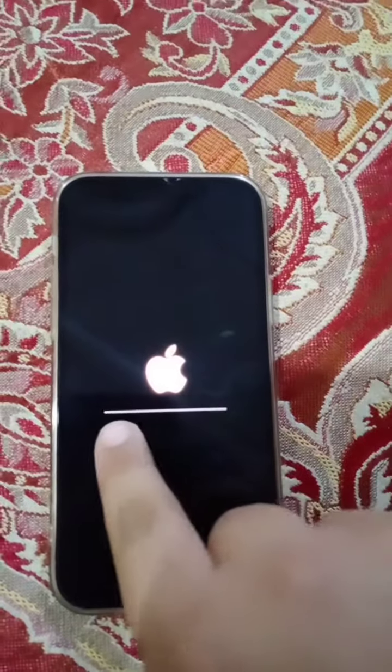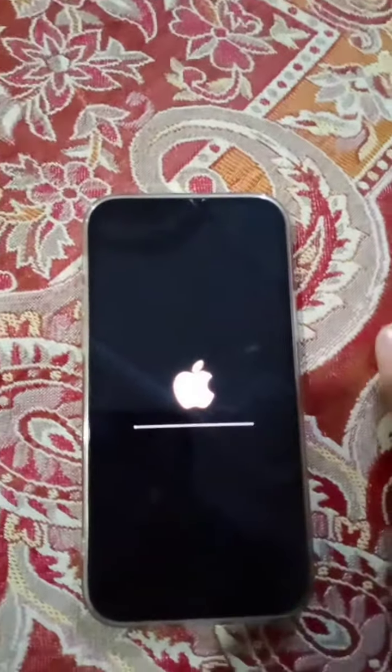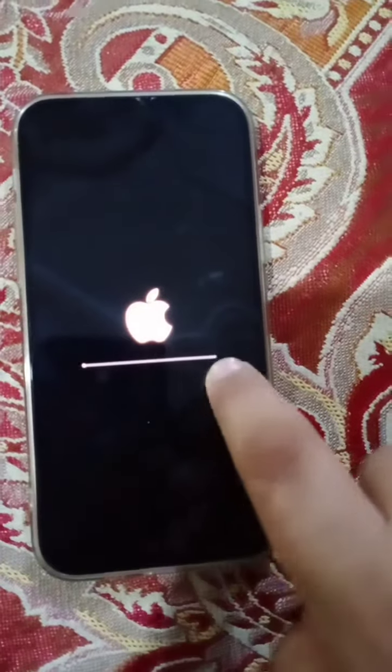It will go again like this and it is showing you again in line.